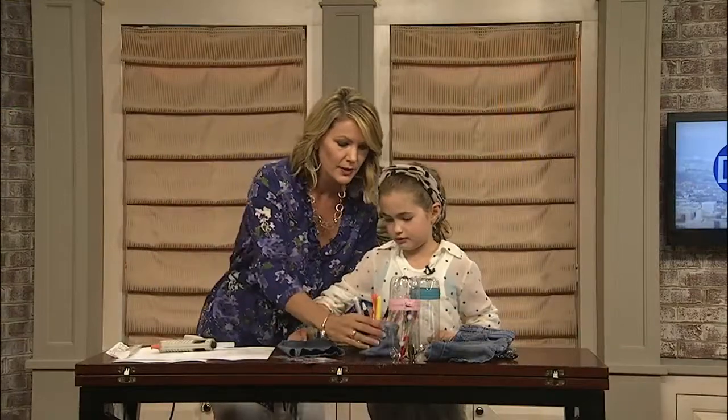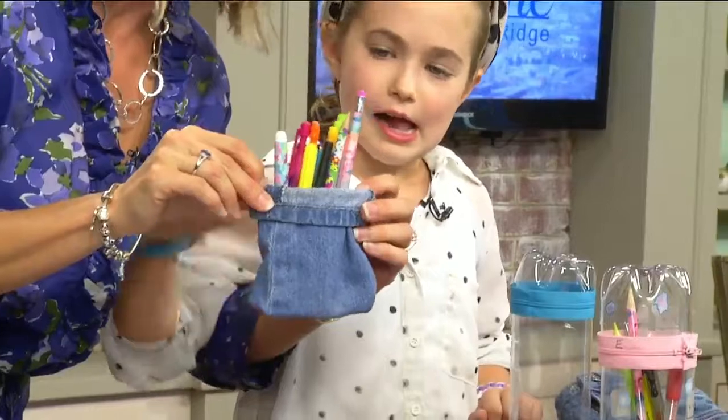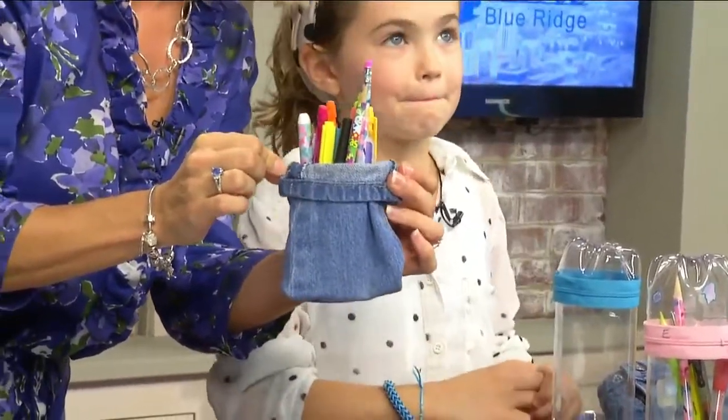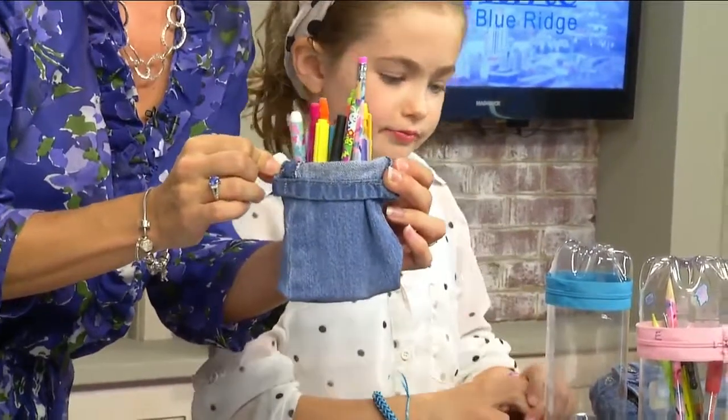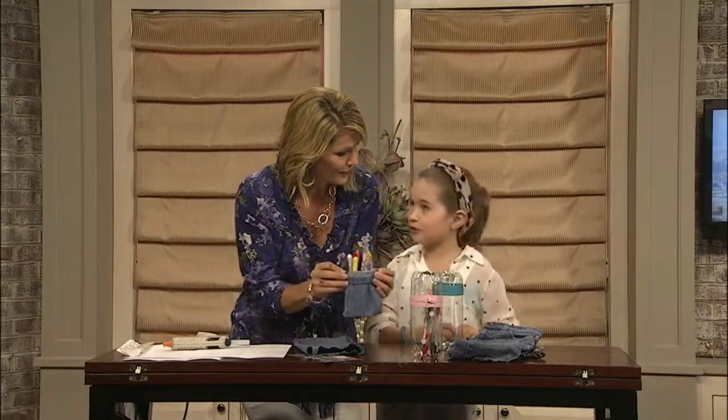We'll put the full instructions on our website because we're running out of time. You turn it inside out and it comes out like this — and you can decorate it however you want. It's super easy, super cute. All the instructions are going to be on our website at daytimeblueridge.com.